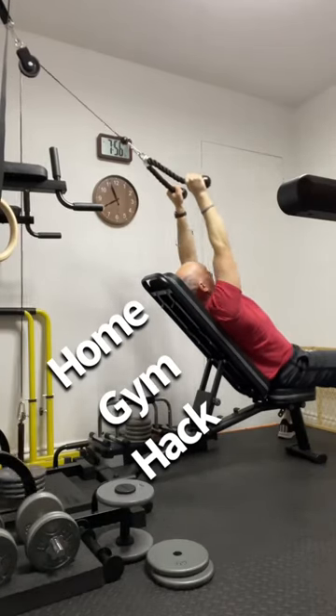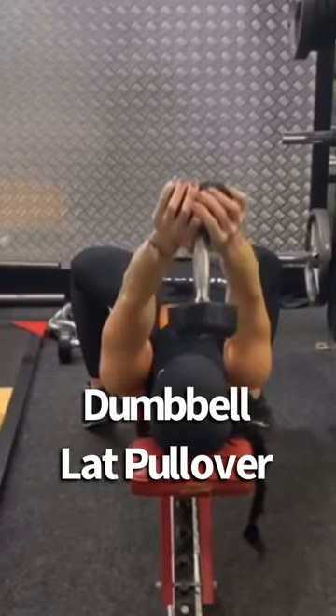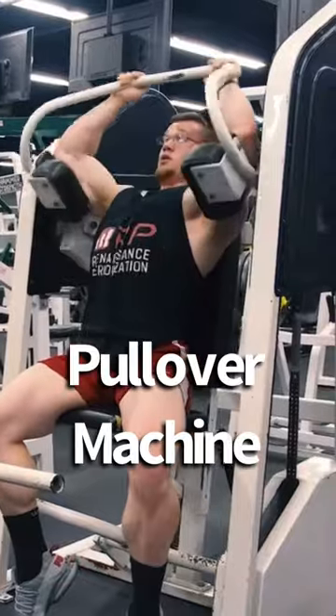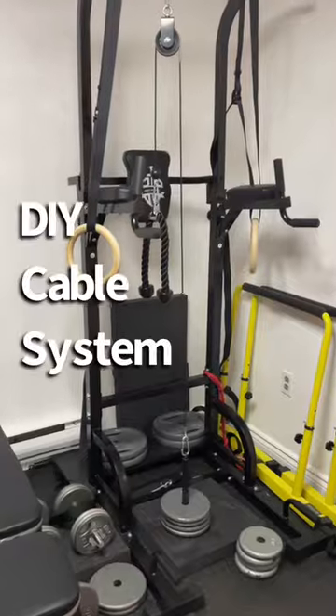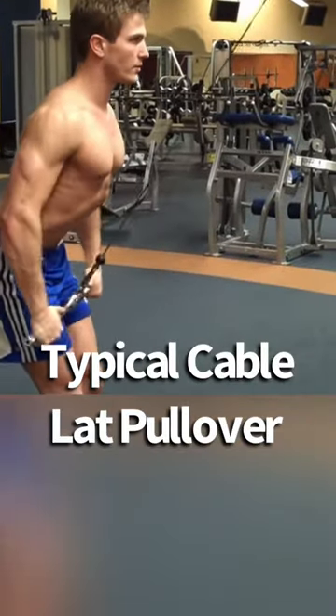Here's a great hack for your home gym. You're probably doing some kind of a lat pullover, more than likely with a single dumbbell. I doubt very much any home gym is going to have a nice pullover machine like this. But you also probably have a cable system, and if so, you're probably doing a typical cable pullover.